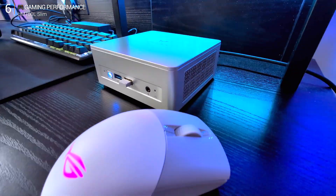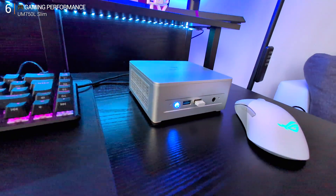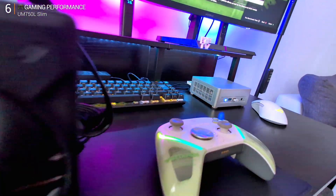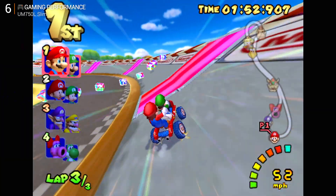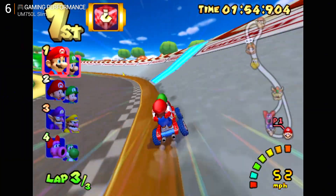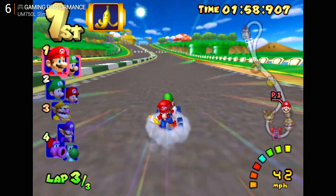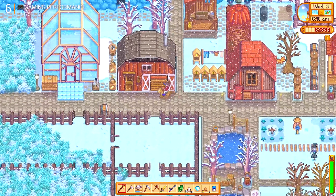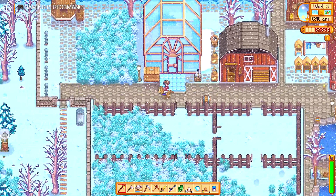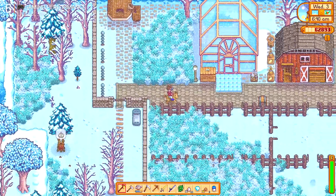This isn't a gaming desktop, but AMD's Radeon 680M integrated GPU deserves respect. Starting with some classic nostalgia: Mario Kart on Dolphin — locked 60fps, smooth as butter, no frame drops. Same story with other emulated titles. Then Stardew Valley, one of my all-time comfort games — absolutely flawless. Fans barely spin, power draw minimal. Easy win so far.